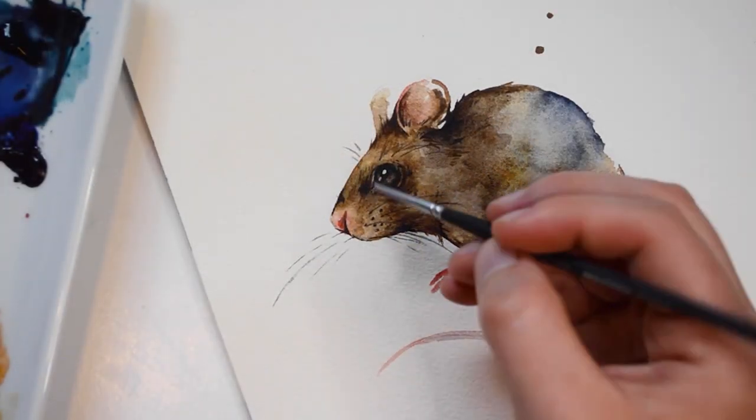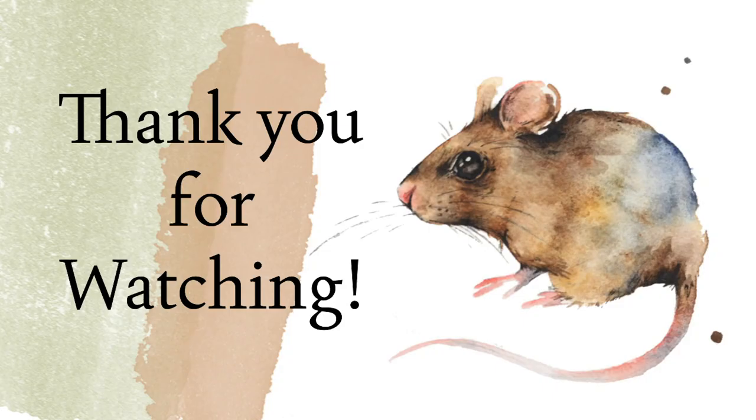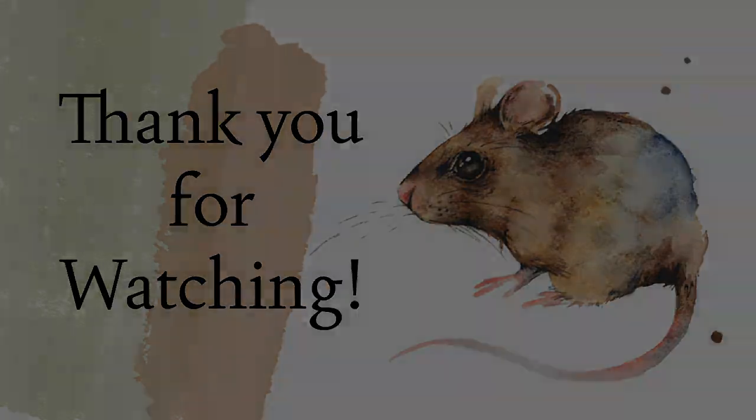Just a few last details and I am complete with this mouse. Thank you so much for watching this tutorial. I know it was sort of a short one, but I'll try to have another video out later this week, and I also have an exclusive Patreon-only video coming up soon as well of a mourning dove.